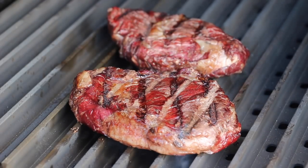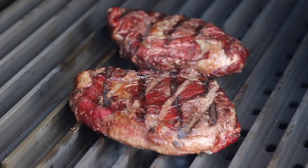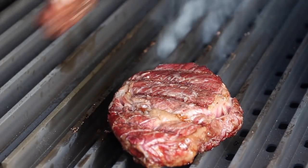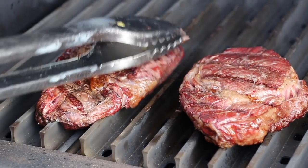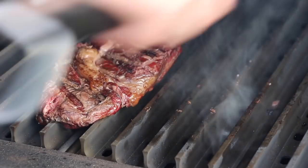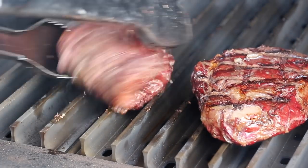Just a couple of seconds more and we're going to give these a shot. These actually look pretty good — we are headed for a medium to medium rare. Of course, if you're grilling steaks for a larger audience you will never meet every individual taste, but that's what we're looking for.